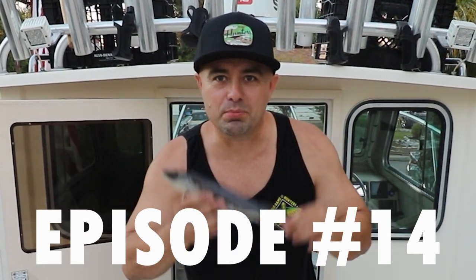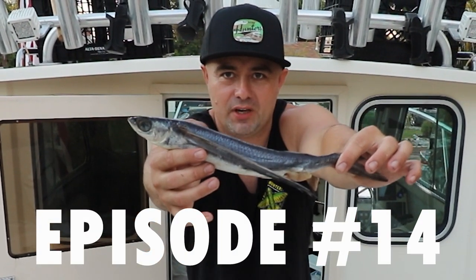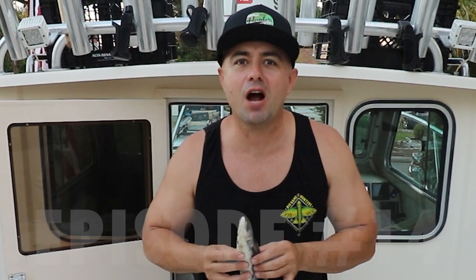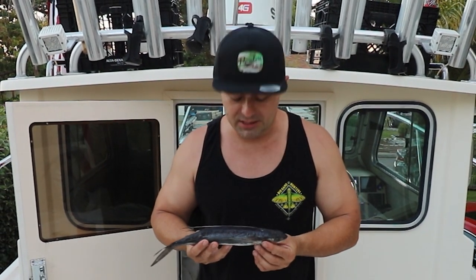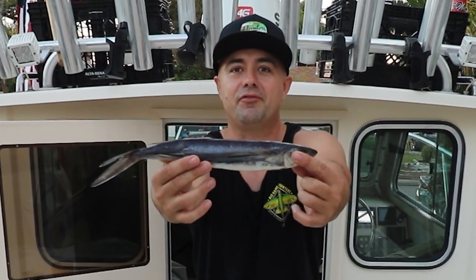Welcome back to another episode of Hustle and Fish. Today we're going to be covering rigging on one of the most infamous baits in SoCal history — the flying fish.